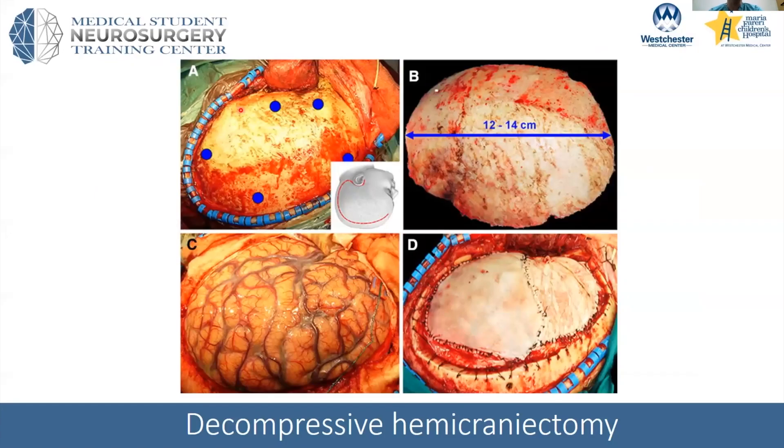Here's an example intraoperatively. The patient's face is in this area. This is temporalis muscle. Makes several burr holes — these are variable locations you choose — but it's a pretty sizable bone flap. You want to try to get about 14 centimeters. Here you see a relatively normal appearing brain; however, it's quite swollen, and the brain should not really be swollen above the level of the bone edge, which it is here.